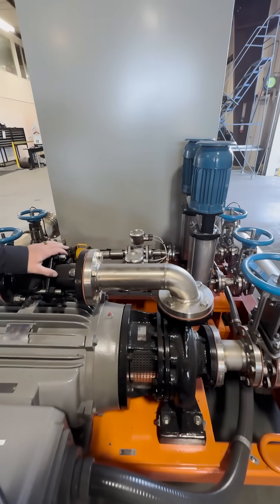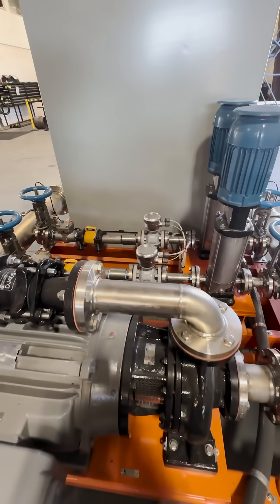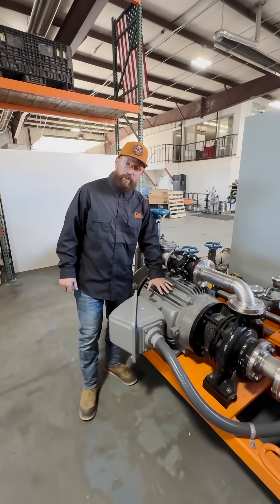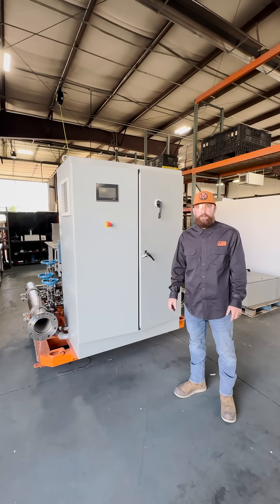Each Rhino stack that we make is customizable — it can be tailor-fit to hit your heads and flows. These are the primary pumps for the system. This is actually a backup for a fire suppression system. This is the control cabinet for a Rhino stack.